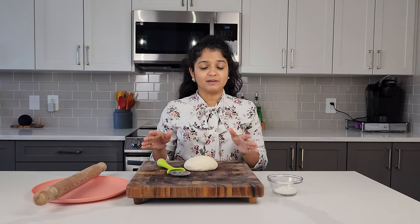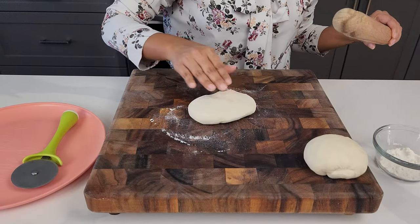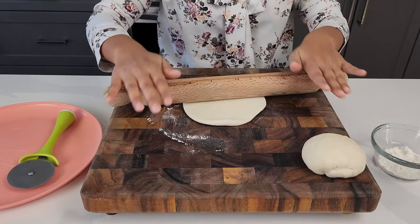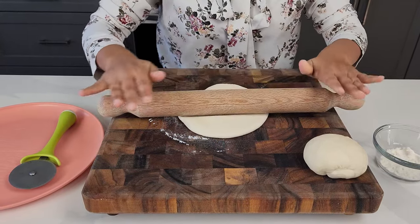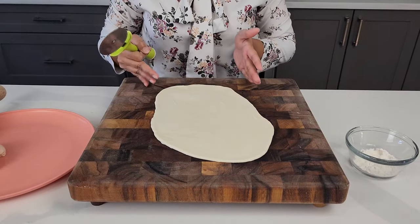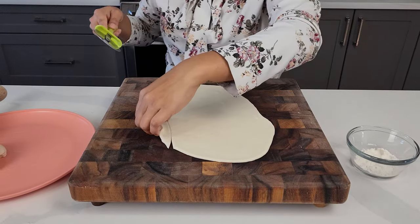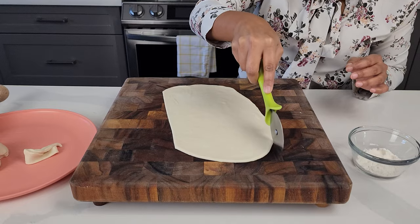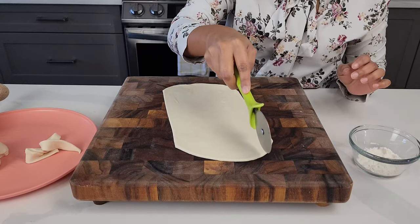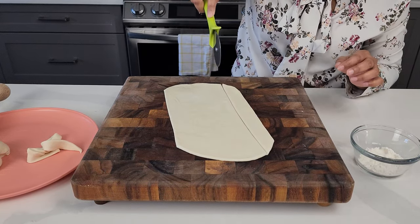Once the dough's been rested for about 30 minutes, just cut it in half. Put some flour on your working station and then we'll just roll it out. Try to make it as long as you can and as narrow as you can. We're going to remove this little bit and set it aside, and this one as well. And now just make little stripes, as straight as you can.